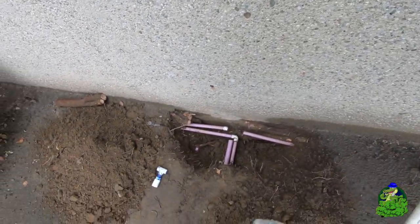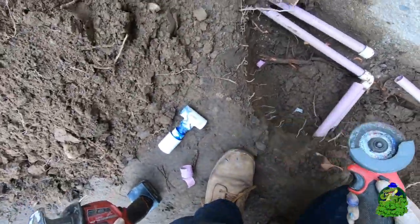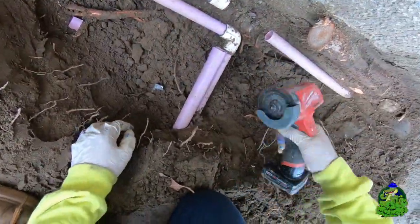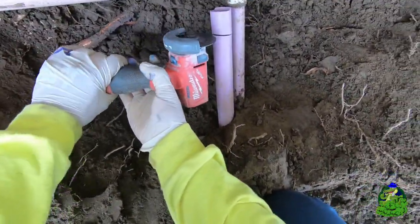Use schedule 40 in your installations, especially in commercial properties. Schedule 40, not schedule 20 — don't cheap out. I know you think you're saving money but you're not, when everything breaks and then you get me to come out here and fix it. I'm switching over to my cutoff wheel to avoid breaking unnecessary pipe — this cutoff wheel makes nice clean cuts and it cuts schedule 20 like a lightsaber.